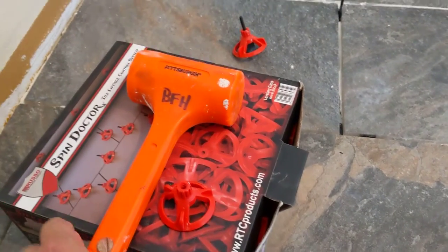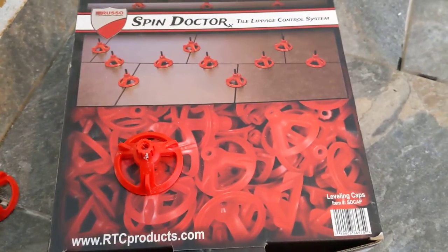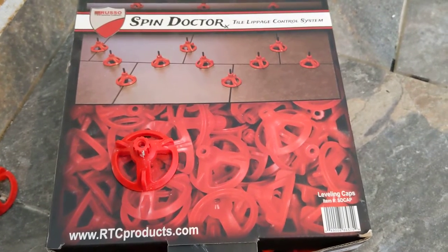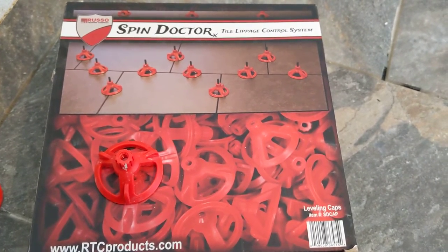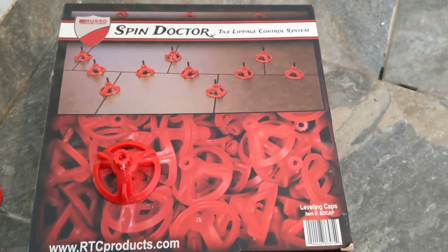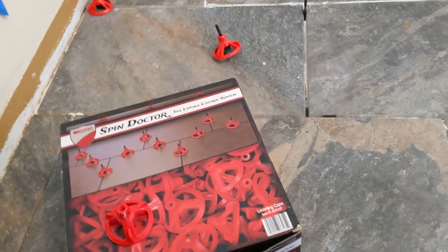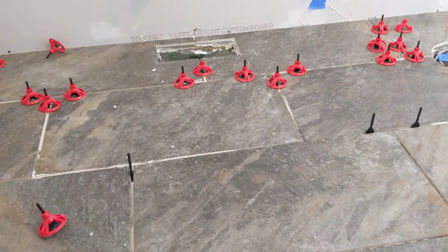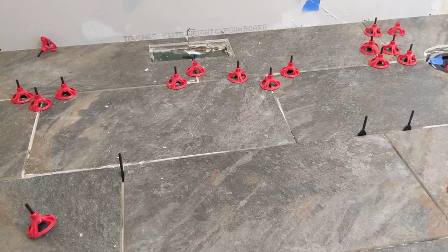This is a pretty neat product, and for those of us like myself who aren't tile professionals doing this every day, it's a neat product. I got this at Lowe's. Even if you are a tile professional, you might find this really helps you do it easier and quicker to get the tiles to come out all flat. I have no affiliation with this company — I just thought it was a cool product. If you want to subscribe you can, but I don't make any money from my YouTube videos.